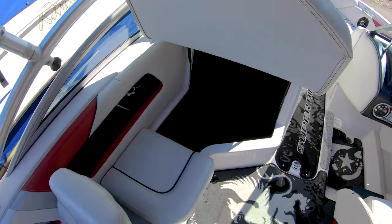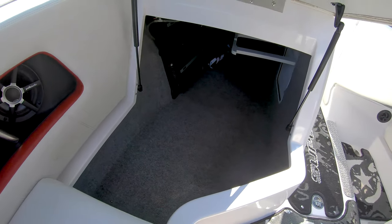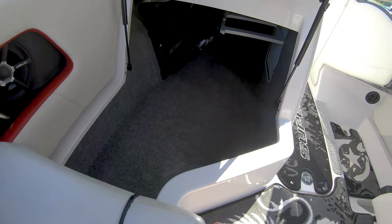Great rear, or port side, storage compartment as well, and you've got your amps all up underneath there also.